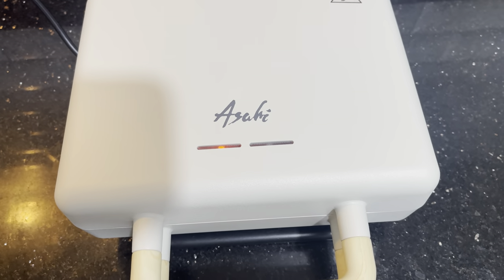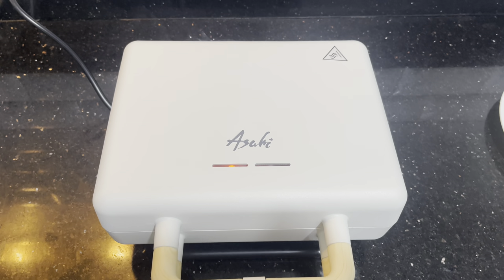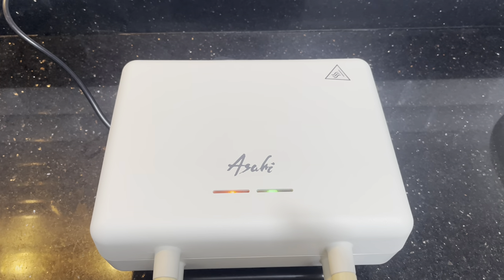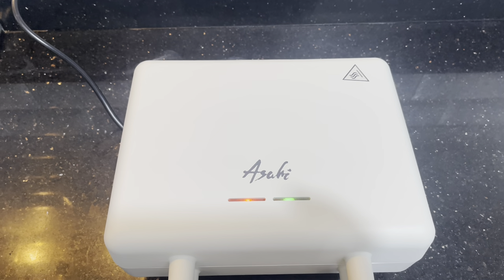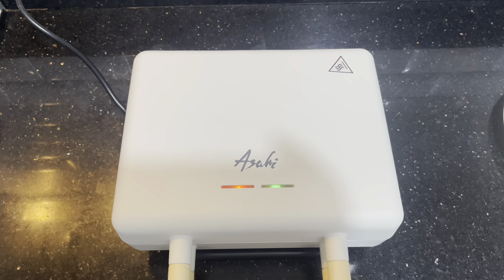The orange indicator lamp will turn on to indicate that it is heating. There will be smoke on the first use — this is normal and harmless, so just make sure you have enough ventilation. The green indicator lamp will turn on after three to five minutes, indicating that you can start cooking.